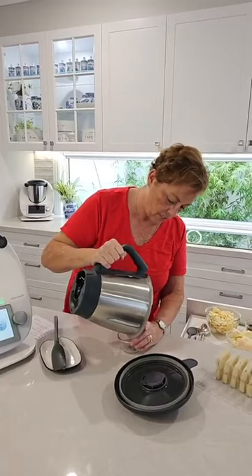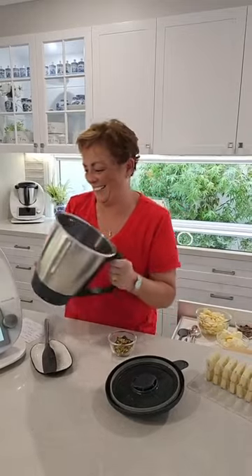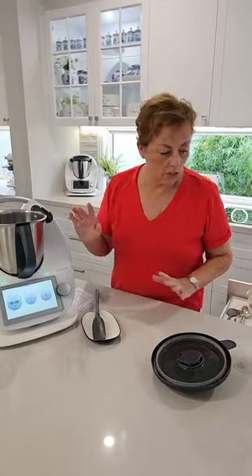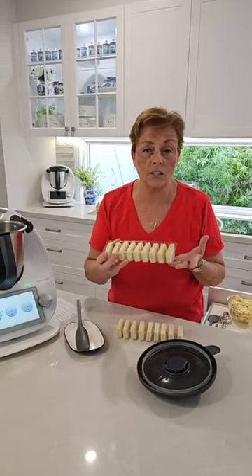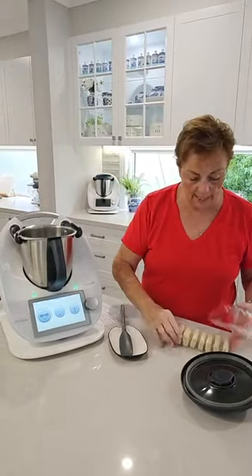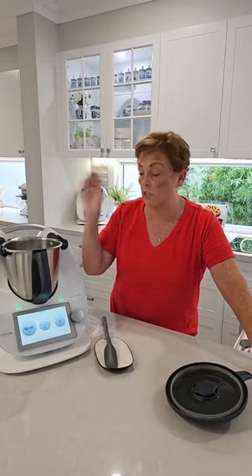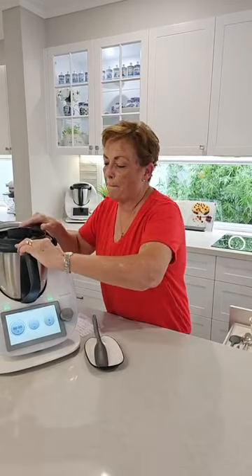I'm going to pop those chopped pistachios and cranberries back into a bowl. Now the next thing we're going to do is get the Tim Tams in — two packets. You could use whichever flavour Tim Tams you want, but I'm using the white ones again. Always during December, Tim Tams come on special at various times, so just wait until they're on special. We need a full two packets.